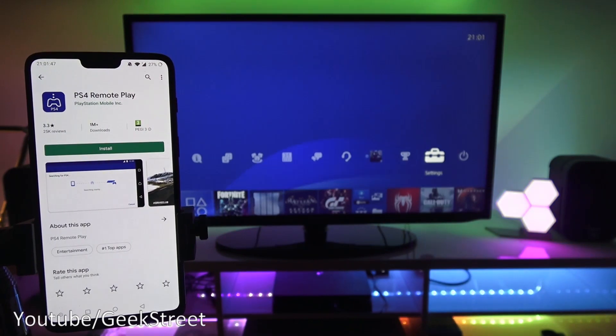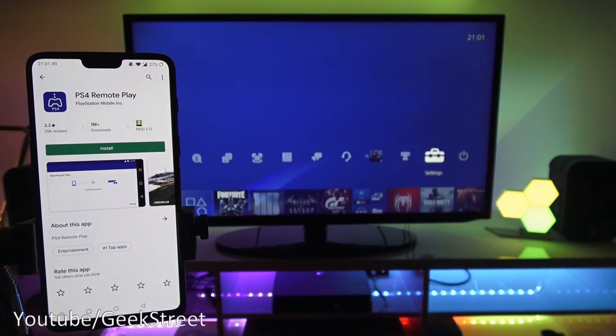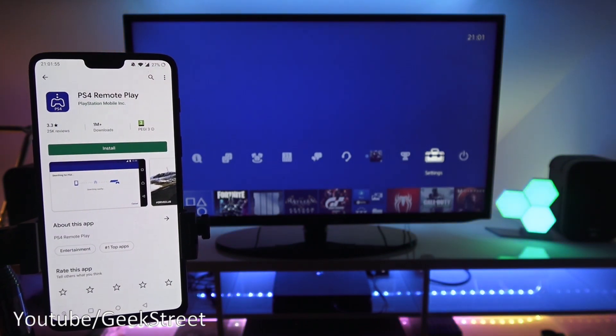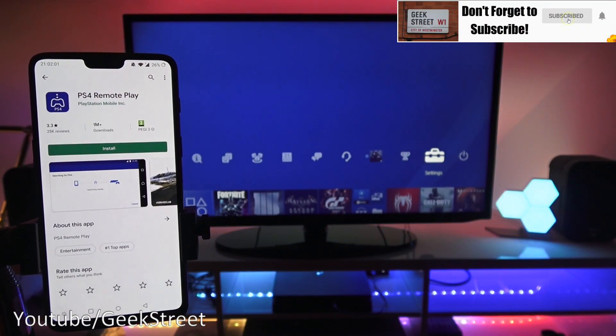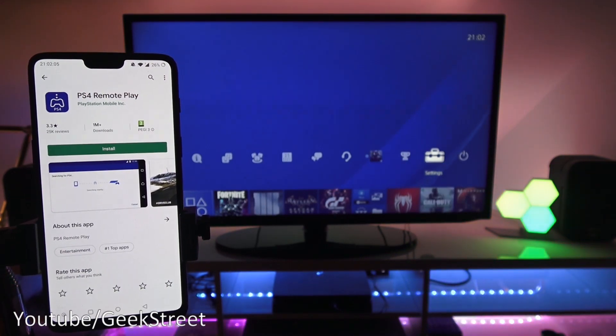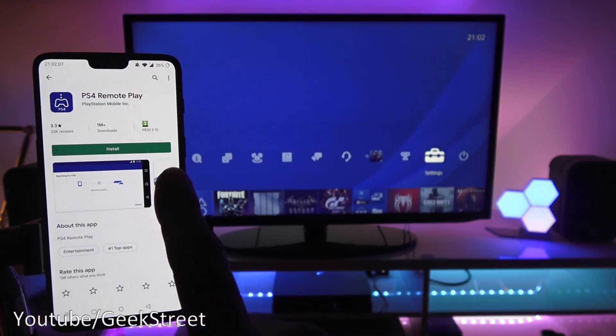Today I'm going to be showing you how to set up PS4 Remote Play on your Android device. Sony has made some changes and is now allowing PS4 Remote Play to work on phones other than their Sony phones, so you can also play on Android and iOS devices.